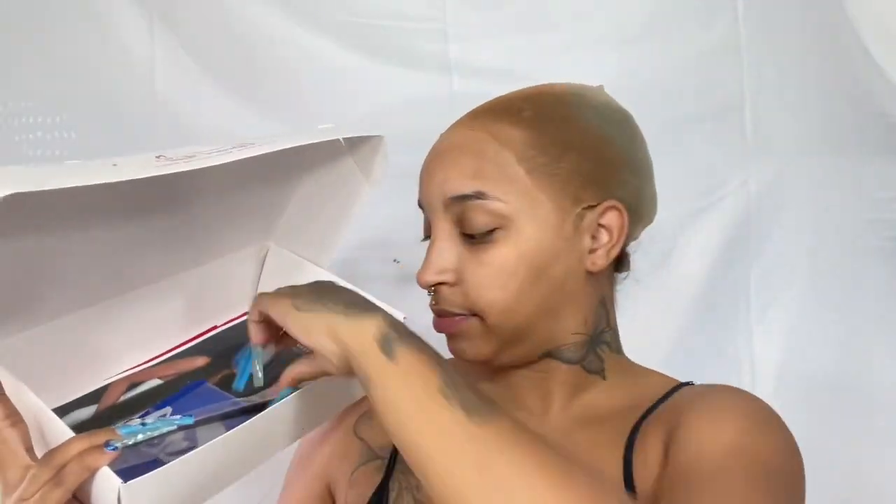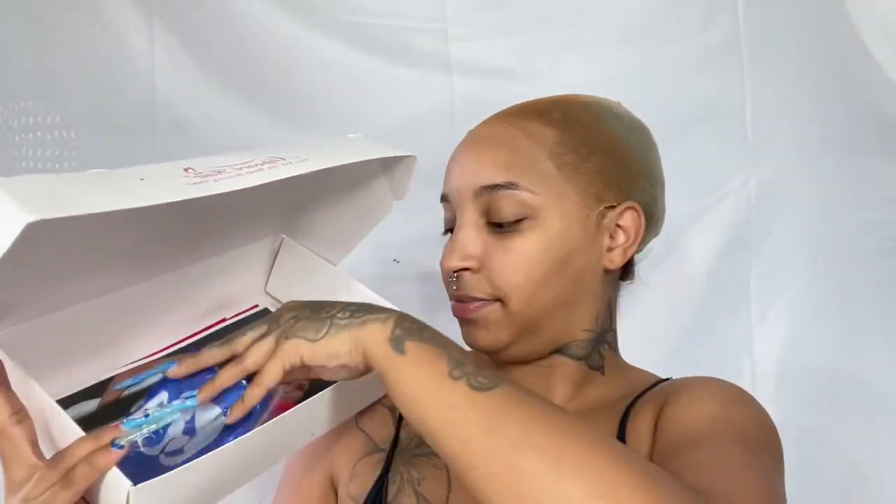Hey YouTube, welcome back to my channel. It's Ty, aka Glam by Ty, and by the title y'all can already tell what kind of wig this is about. From the thumbnail you can already see it is bomb. I call it my salt and pepper wig — it's very much giving salt and pepper, it's giving dimensions, it's giving highlights, lowlights, all the above.